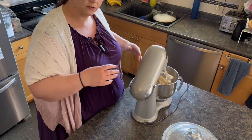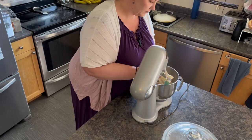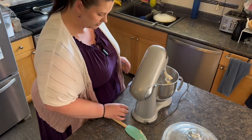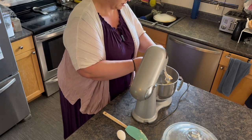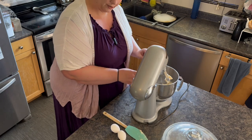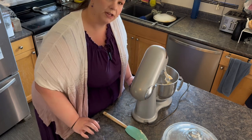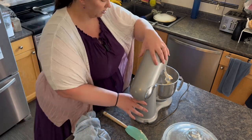Let me just get a spatula so I can scrape down the sides of the bowl. I like everything to be mixed really well so you've got to scrape it down. Let's add four eggs. This is a super moist vanilla cake — I don't like dry cake. If your cake does turn out a little dry you could add simple syrup to it, or maybe even some milk. Brush the cake with some milk and it will make it a little more moist.